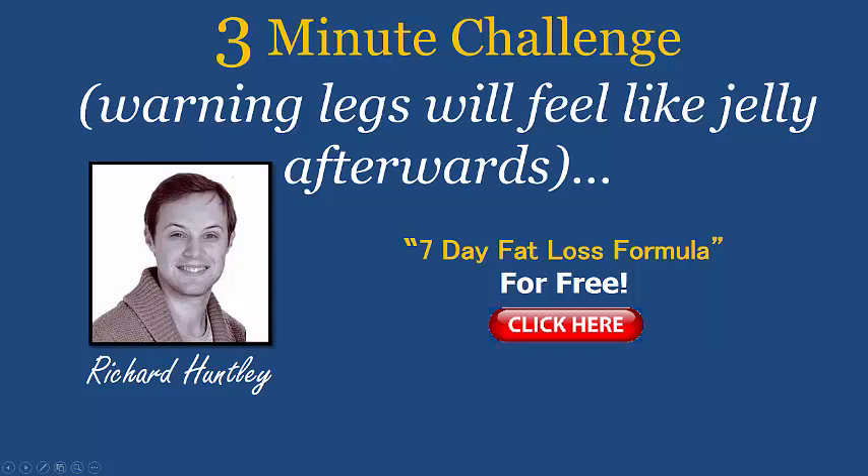Hey, welcome — Richard Huntley back here with a brand new video just for you. Today it's a three-minute challenge, but I do warn you now your legs will feel like jelly afterwards. It's a fantastic challenge — get your family and friends involved. Really, really good one to do.